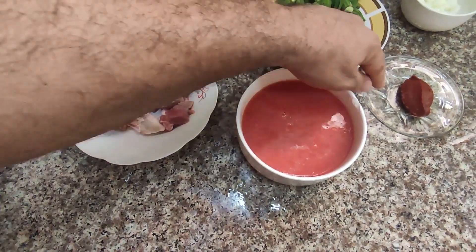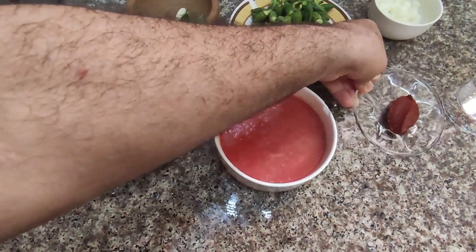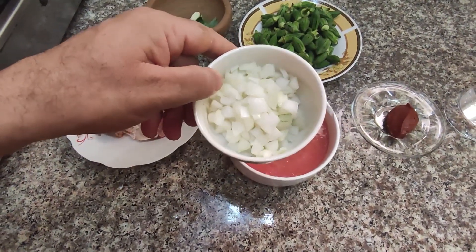We need a tablespoon of tomato paste. We need 1 medium onion, diced as you can see.